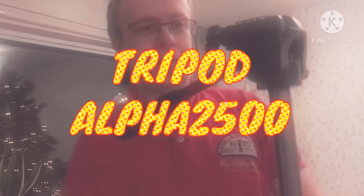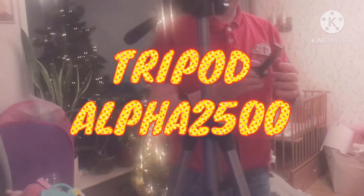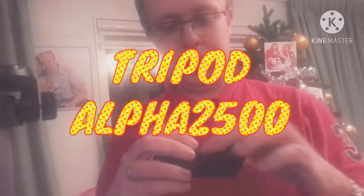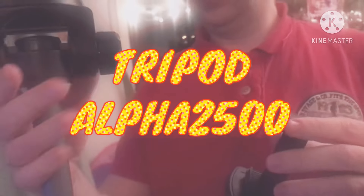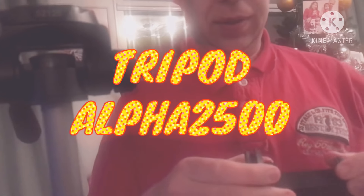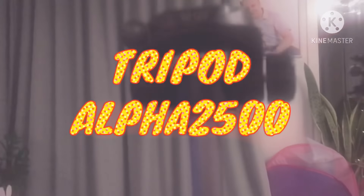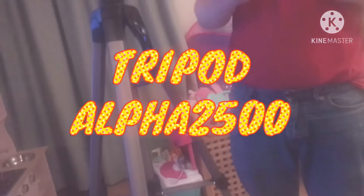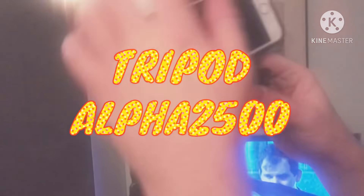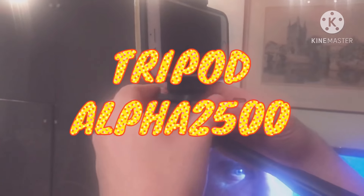Now with this thing you can put your cell phone in it — it doesn't matter how big your cell phone is. You can also put a normal camera on it. Now we'll try to put the cell phone in — you just put it in. It's easier to do that first and then put the base on the tripod.